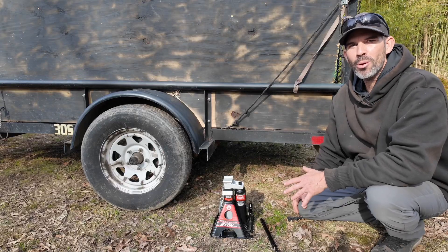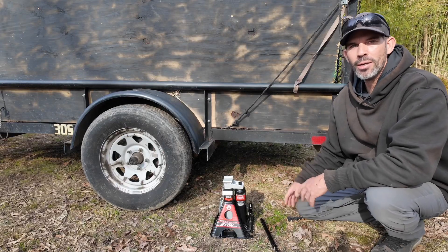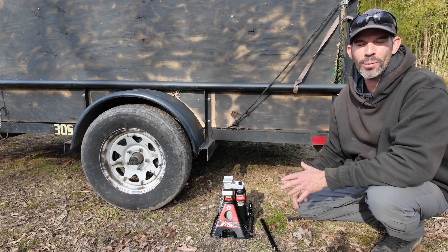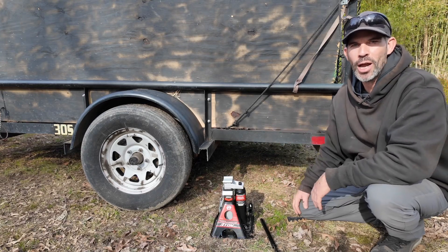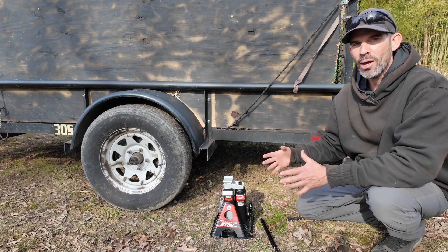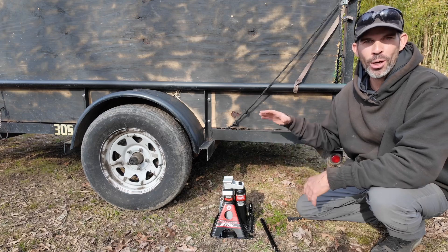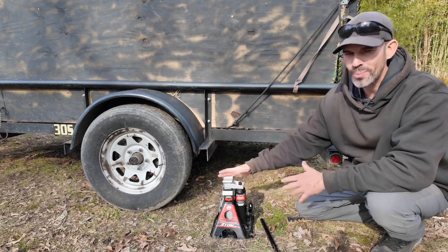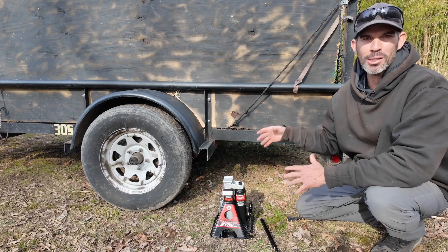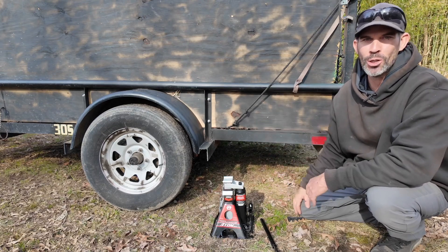My name's John and welcome back. This is the Powerbuilt 3-ton all-in-one jack stand jack, and the reason why I bought this — I really needed something to lift up the truck and the landscape trailer, and I really didn't feel like the truck's jack was adequate for these type of jobs. This jack stand is about $70 and you can lift up anything that's already tall. In the lowest position, this is about a foot tall, so you're really not fitting this under a small car, but for a landscape trailer and a truck, this is a really great choice.